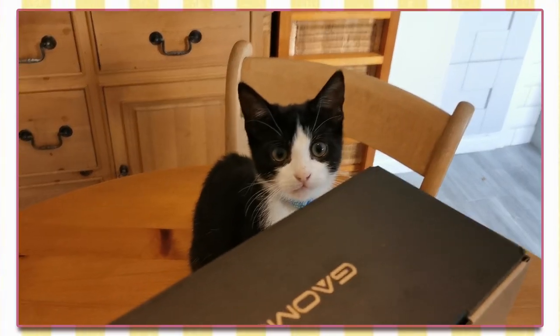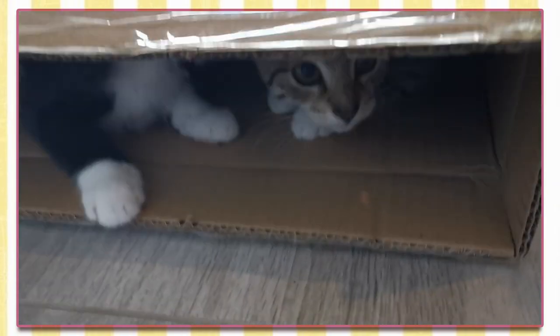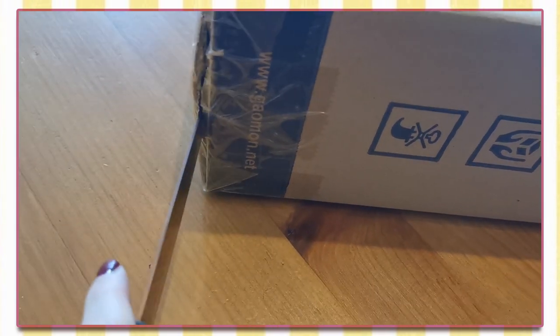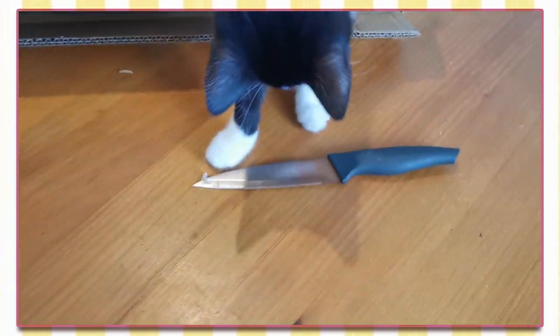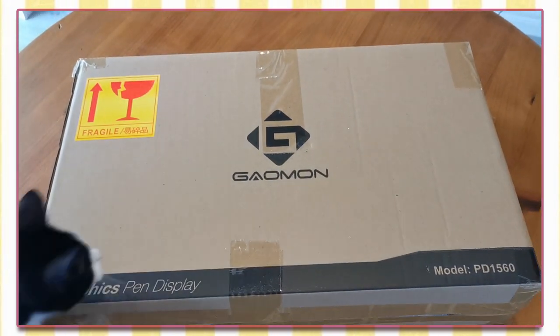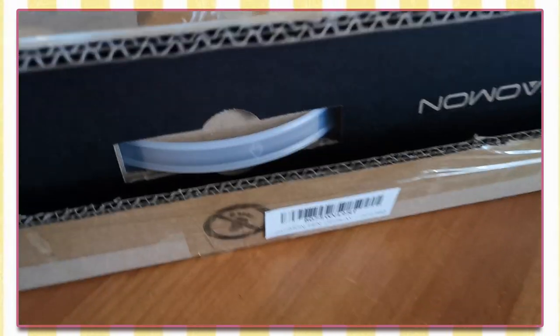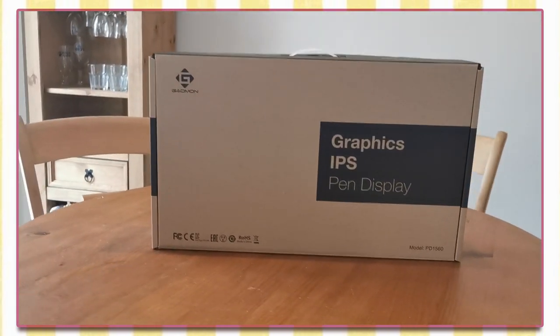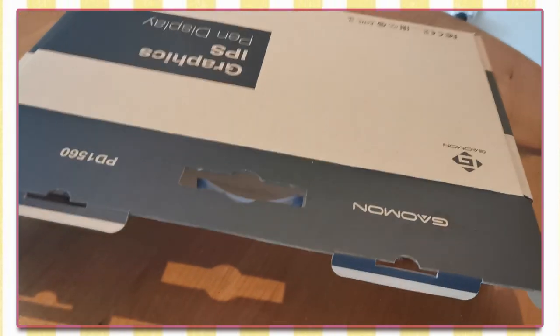The package arrived safe and signed, and my cats were very eager to get it unboxed so that they could play in it. But they absolutely did not approve of me using a sharp object to open it. The packaging here is really nothing that special — it's function over aesthetic. No extra bells and whistles, no handwritten note telling you how much the provider loves and appreciates you, hugs and kisses. It's purely functional and that's fine.